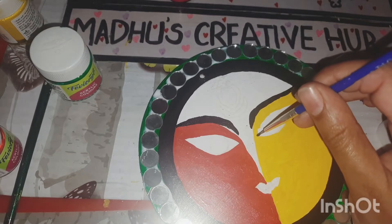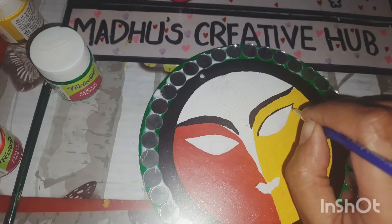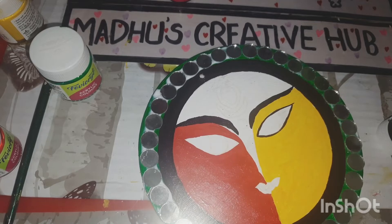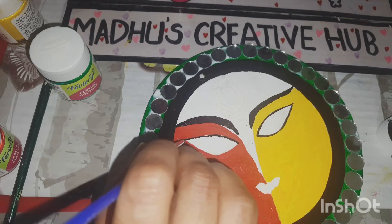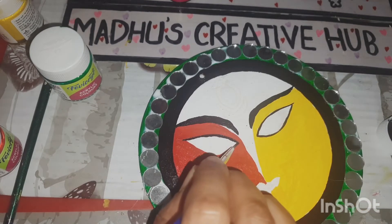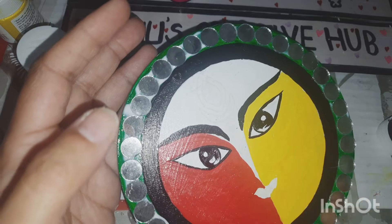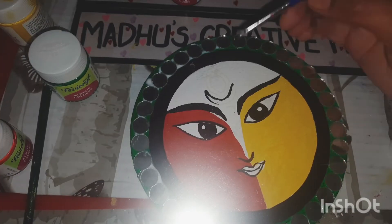I created this specially for Navaratri. Next I'm tracing out the eyes, making big broad eyes. Sorry for the flash — since I've stuck the mirrors, the light is reflecting a little. Now I'm going to color the inner circle — this is how she looks in the first attempt.